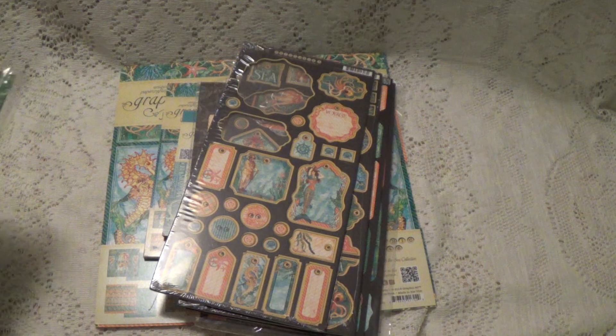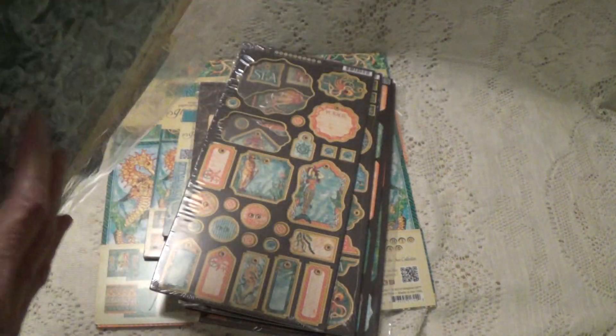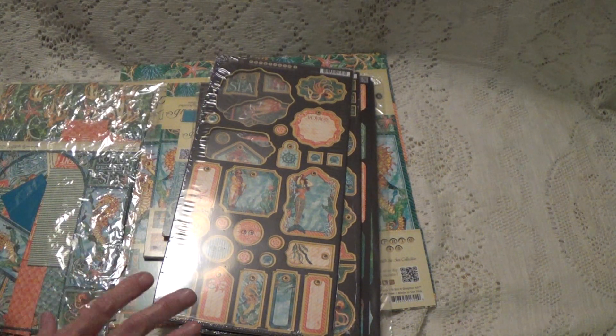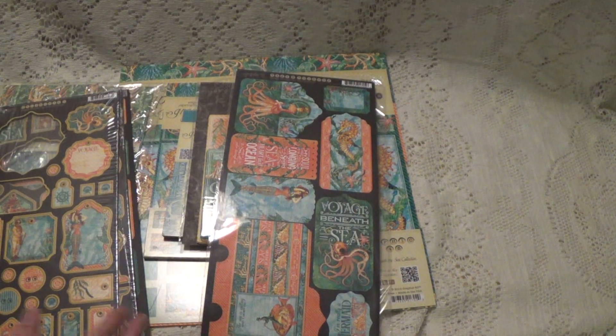And then all the little scraps that were left, I just put them in this little bag here so you can have everything — there are some really pretty pieces left from cuttings and I just didn't want to throw that away. So this is the Graphic 45 Voyage Beneath the Sea, and I'm asking $24.35. I will leave my email in the description box below where you can contact me to get my PayPal account. This is going to be friends and family, US only, $24.35 shipped.